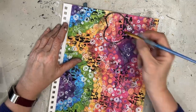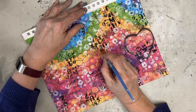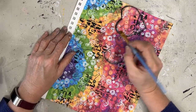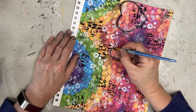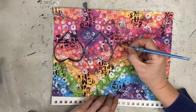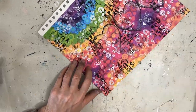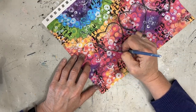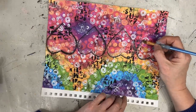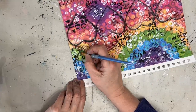Here I am taking black acrylic paint on my angle brush and activating the Stabilo All pencil as well. By shading around these hearts, I am making that image pop out from nothing. When you do negative painting, you are painting out the background — the negative space — and making those things pop. I am not exactly painting out the negative space, but it is definitely a cousin of that technique.